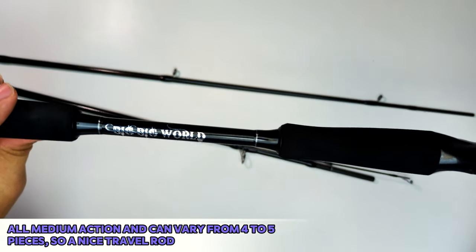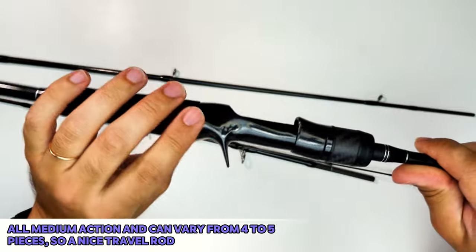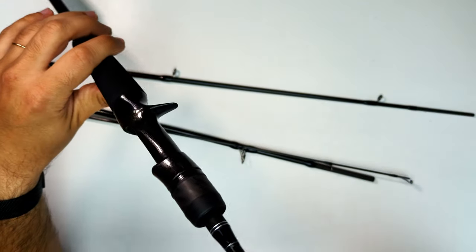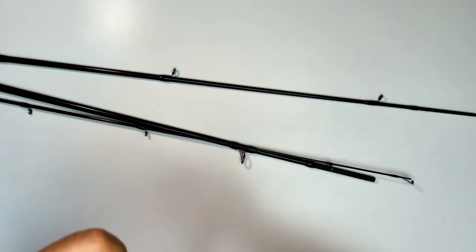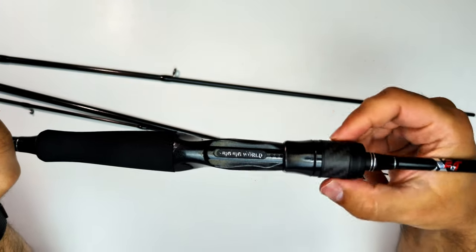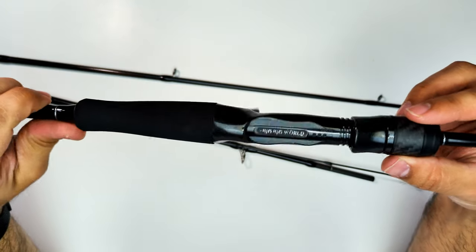All rods are sold as medium action and vary from four to five pieces. Mine is four-piece at 2.1 meters or 6'11". It features nice graphics even though it's an all-black rod. Here you can see the reel seat — it has some EVA foam, the nut functions just right, and it doesn't have a lot of sloppiness.